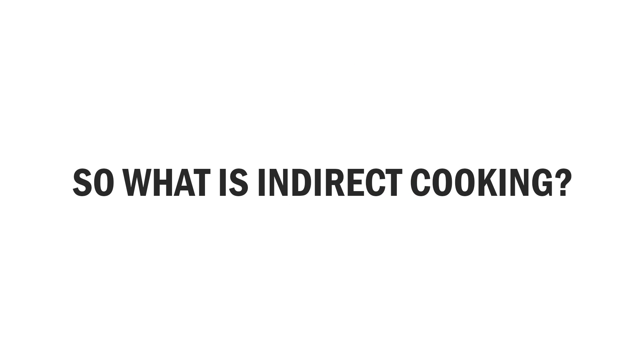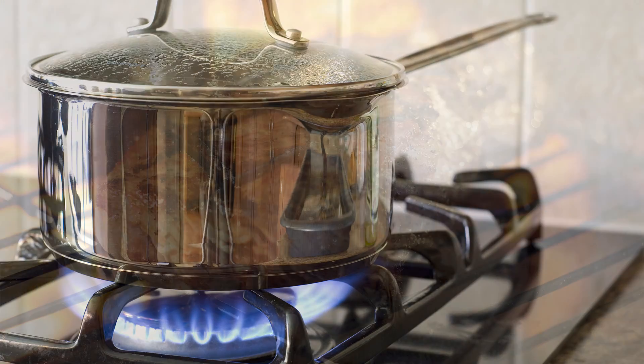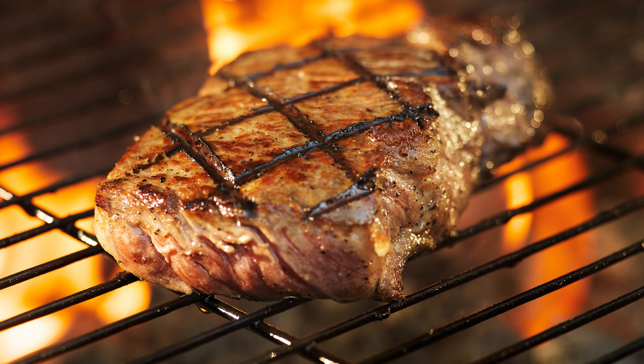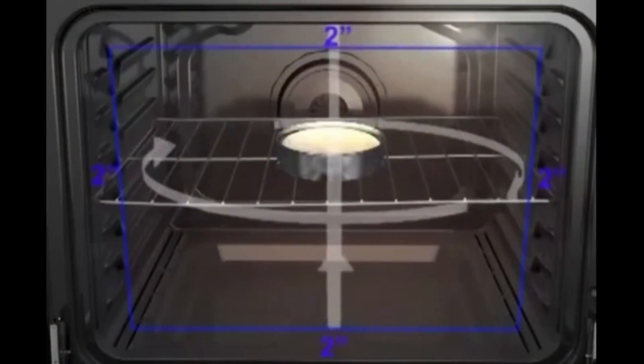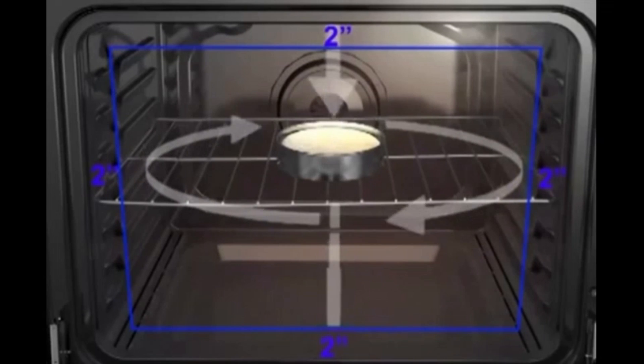So what is indirect cooking? The best way to explain it is to understand direct cooking. Direct cooking is making a fire and then putting the food directly over the fire. A good example is cooking on top of your range — turn on the burner and then put a pot full of food on top. Another form of direct cooking would be grilling a steak. Indirect cooking is more like your oven, where the heat source is away from the food, but the air is heated and then circulated around the food.